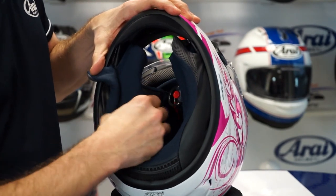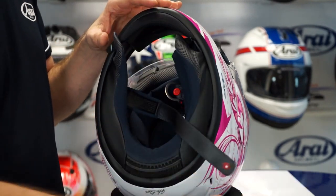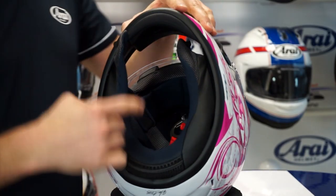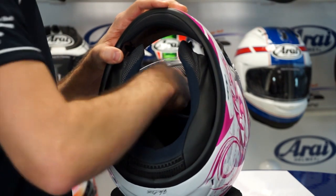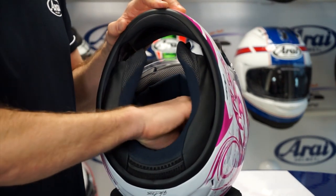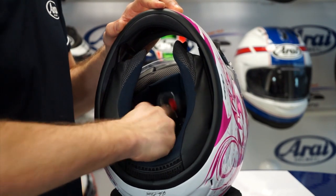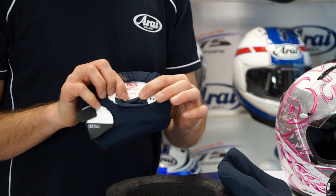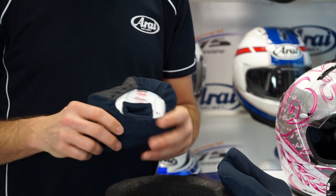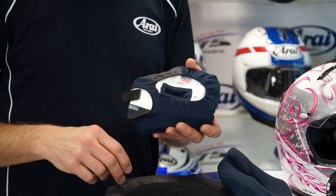The second step is to take out the cheek pads — take them from the rear and pull them slowly out. Not only the cheek pads, but also the interior can be taken out. The interior is fixed with four push buttons. By simply pulling softly where the buttons are fixed, you can take the interior out. We have these in different sizes, so in case the helmet is too loose or too narrow, you can change the size of the cheek pads and interior. These ones are the 25mm; you can also get them in 15, 20, 25, 30, and 35mm.